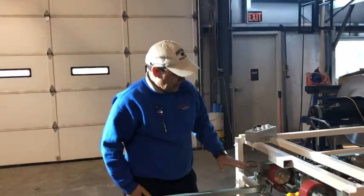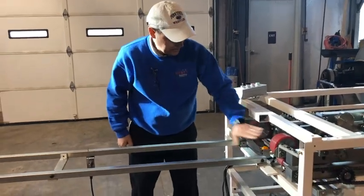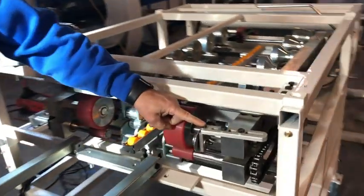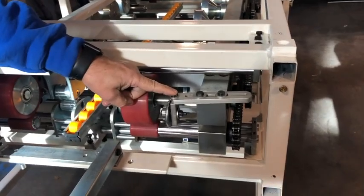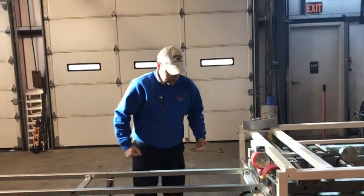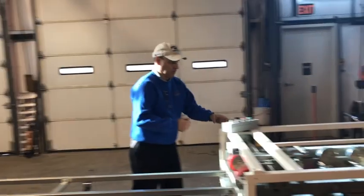On the exit end we have these drive rollers. We also have this roller that, for different tensile strengths, you can use to make sure that you're getting a 90 degrees. So I'm going to feed this in so that you can see how it works.